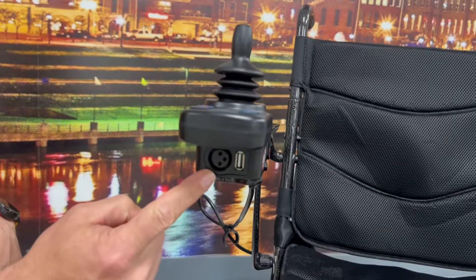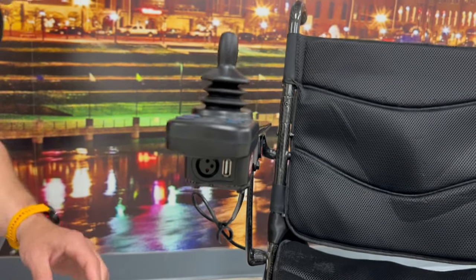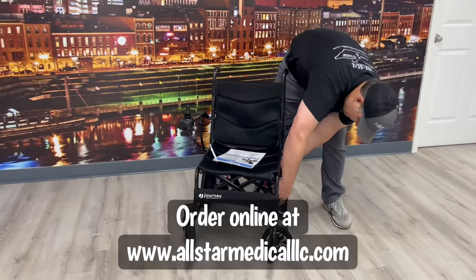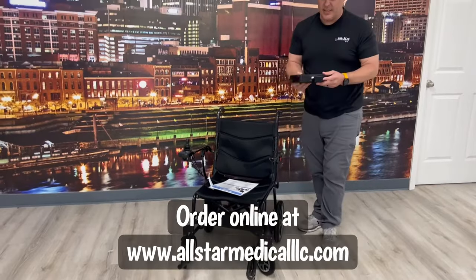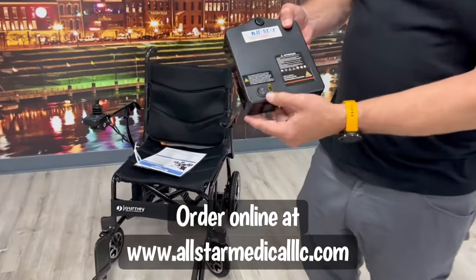On the actual remote, this is where you charge it, and it also has a USB port so you can charge your phone off it as well. There's a place for an additional battery if you need more range. The battery is very simple — it just pops on and off. When you start the unit there's an on/off button right there.